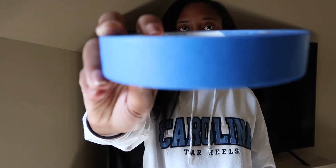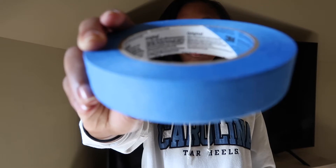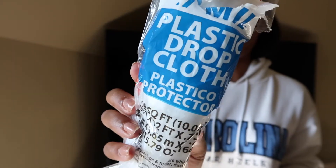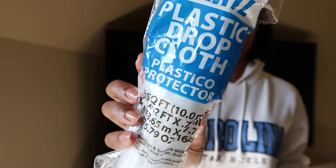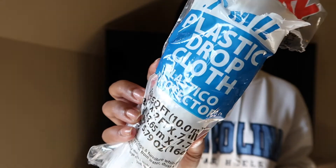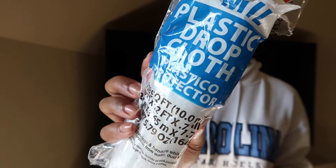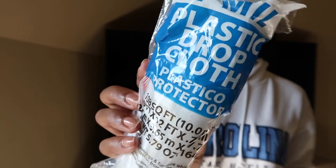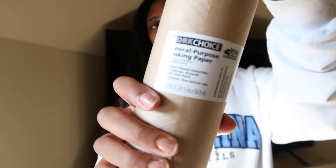The painters tape is to put down the plastic onto the mirror. Next we have this plastic drop cloth that I'm going to put down on the mirror so that the glass does not get spray paint on it. This is just some plastic — it's a very small roll, it covers about 108 square feet, so it should be enough for this, but we'll see.